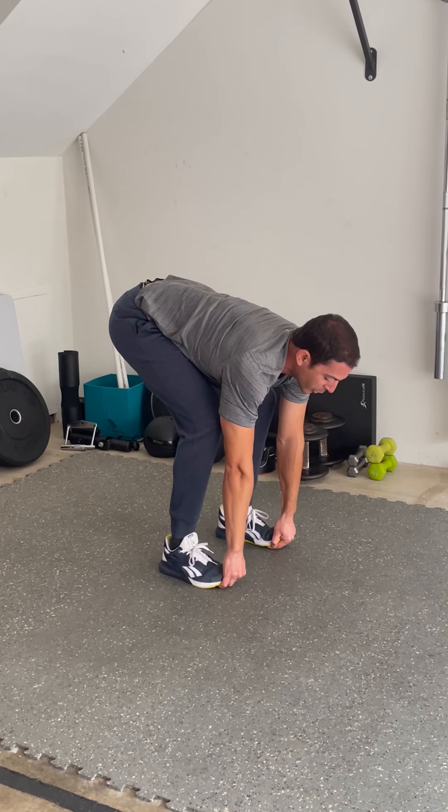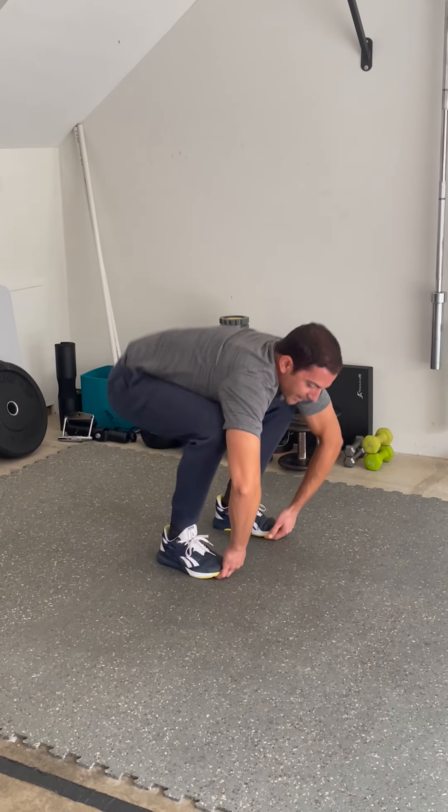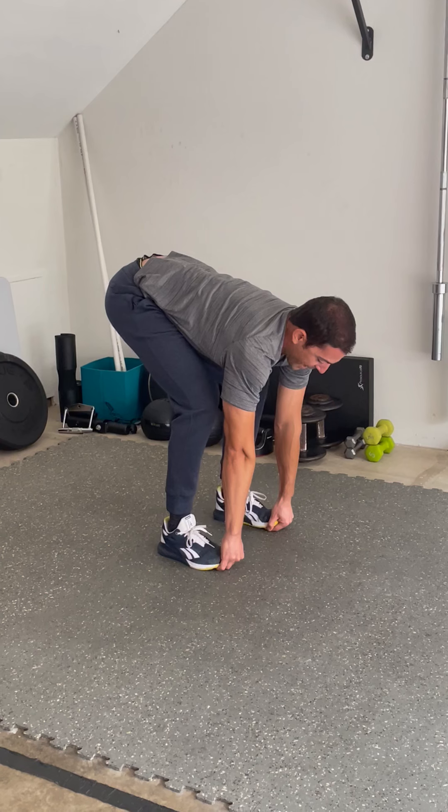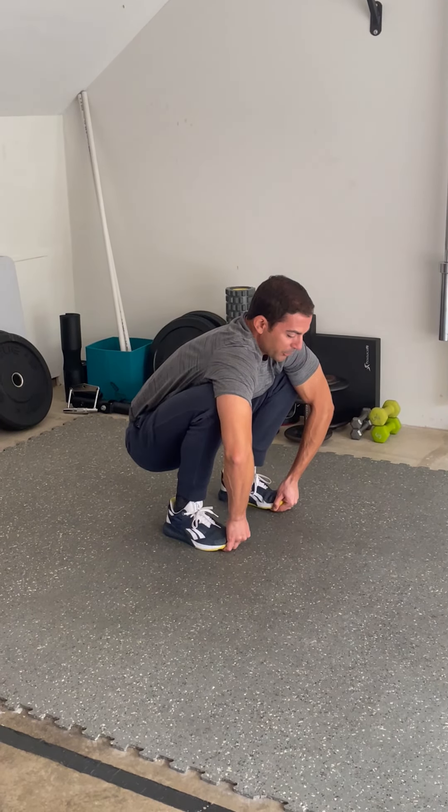From here, I am going to slowly pull my butt down — I am not just letting my hips drop. I'm actively pulling with my arms so the butt comes down as low as possible.